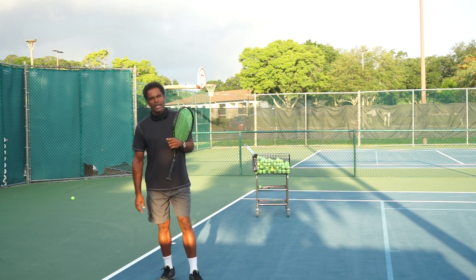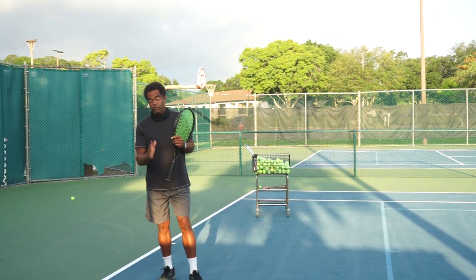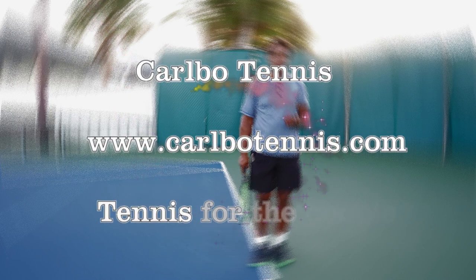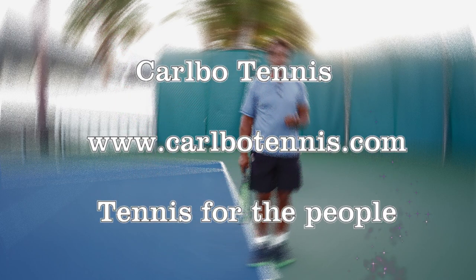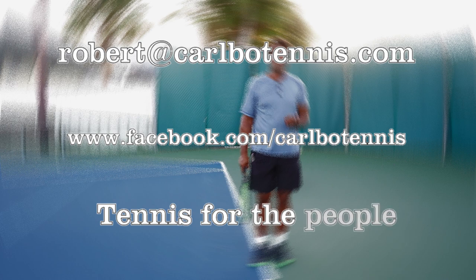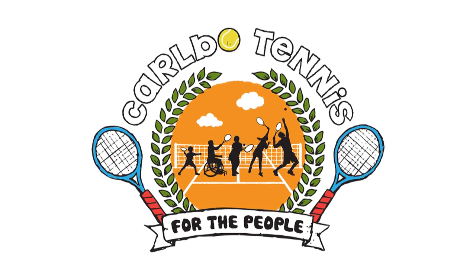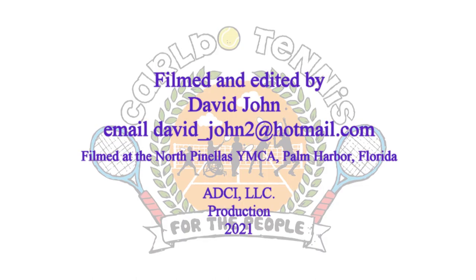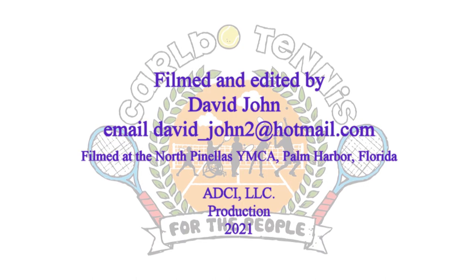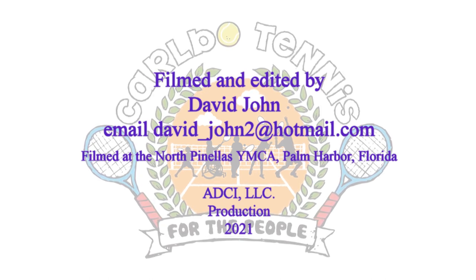Thank you so much for tuning in today. If you enjoyed the video, please give it a thumbs up, and if you're not a subscriber, please do subscribe. For more information on Carbo Tennis, visit www.carbotennis.com. You can email coach Robert at robert@carbotennis.com or visit the Facebook page at facebook.com/carbotennis. This video was an ADCI LLC production filmed at the North Pinellas YMCA in Palm Harbor, Florida.